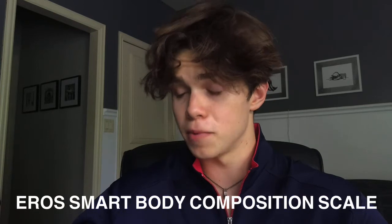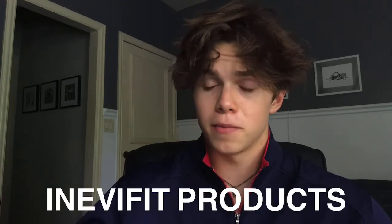Welcome everyone to today's video. I'm super excited because I'm doing a product review on a new product I just received that I really feel like will be a game changer when it comes to achieving your dream body. What is this amazing product? It is the Eros smart body composition scale from a company called iNavFit, and it's going to be a very big game changer in the fitness community in the upcoming years.